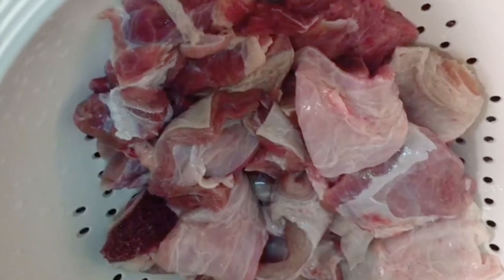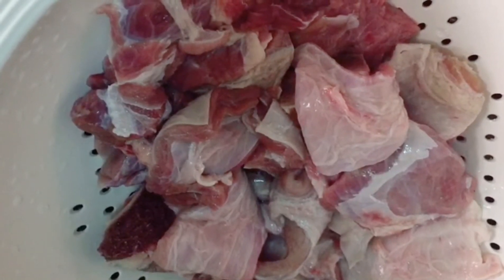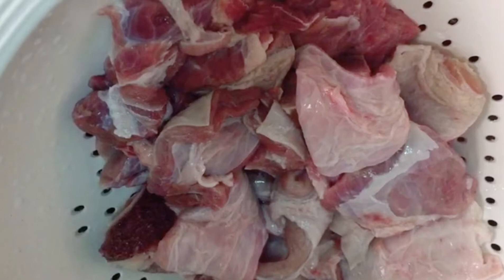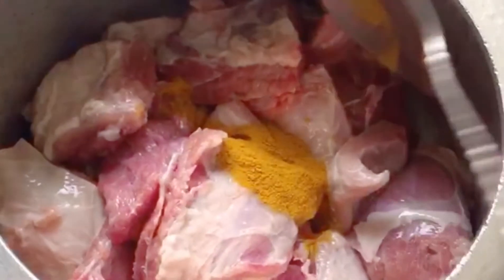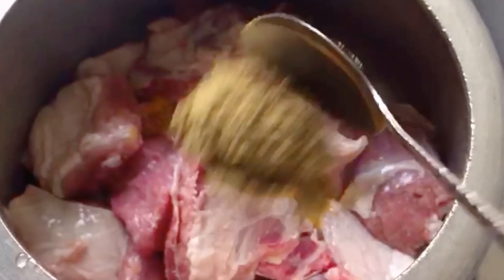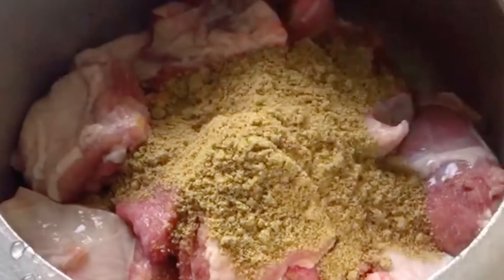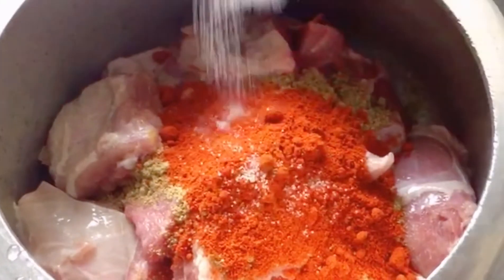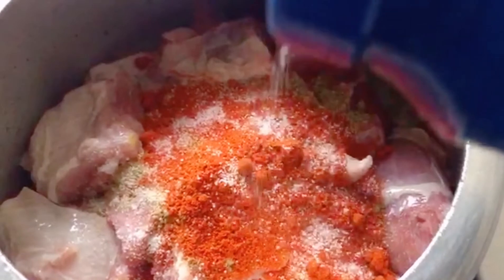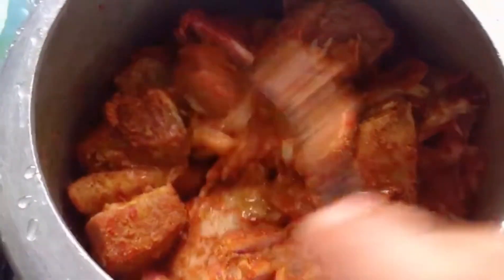I am going to cook the beef. First, I am going to clean the beef. Then I am going to cook the ginger garlic paste and cook the beef with it.